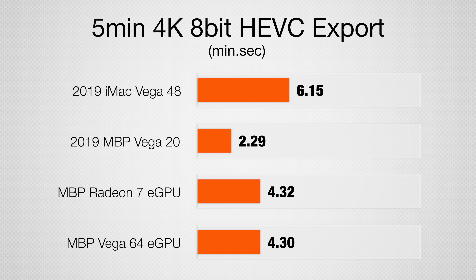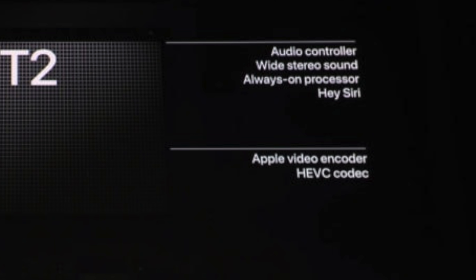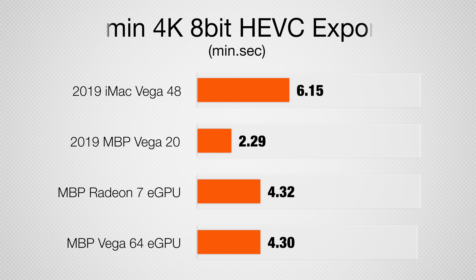Now some users are starting to move on to HEVC, where the MacBook Pro by itself performs better than the Vega 48 iMac. That's because it's packing Apple's T2 chip that has hardware HEVC encoding. The reason the eGPUs are slower is the same as before, and once again the Radeon 7 is slower than the Vega 64.